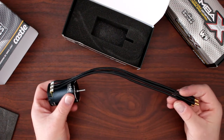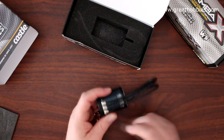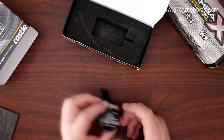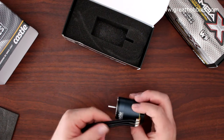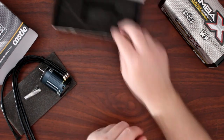We do have our motor right here. It has long leads — depending on the vehicle you use, if you have a shorter vehicle you can unsolder them, cut them, and shorten them. There's a sensor port on it. Feels nice, looks good.